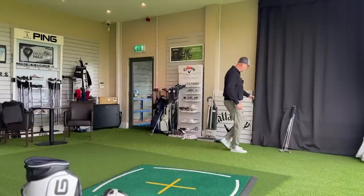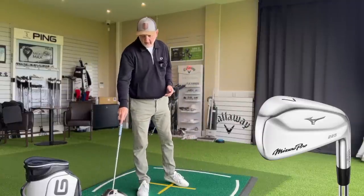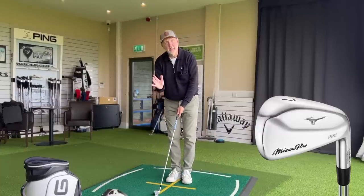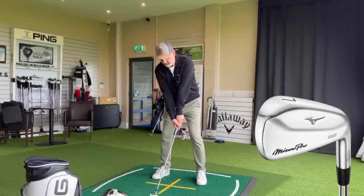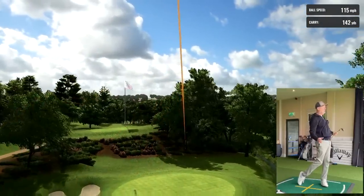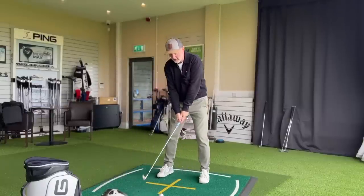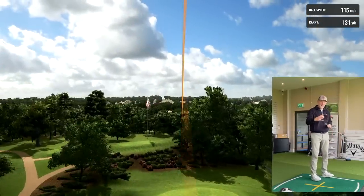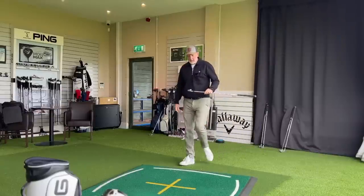Really good in terms of how compact it looks at address. Now we've got the Mizuno 225 — I came very close to putting these in the bag earlier this year, so you'll know my opinion. A little bit more offset and more top line in terms of how they look, but they really ticked the box for me. Even with a bit of mat before ball, it's just a much softer sounding and feeling iron — chalk and cheese compared to the Ping. They're both hollow bodied irons and yet that's a much cleaner, softer strike.